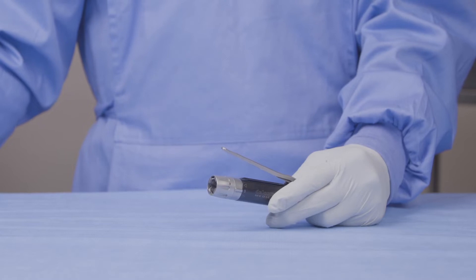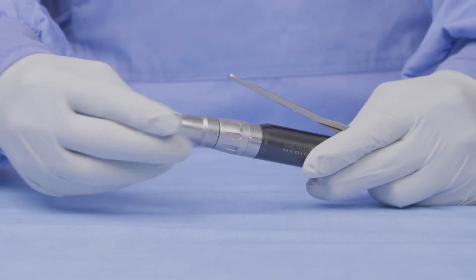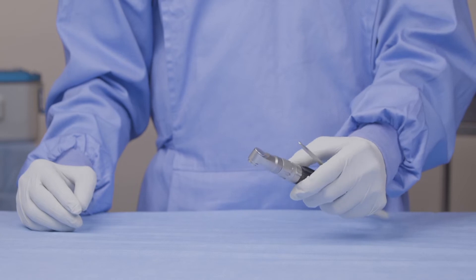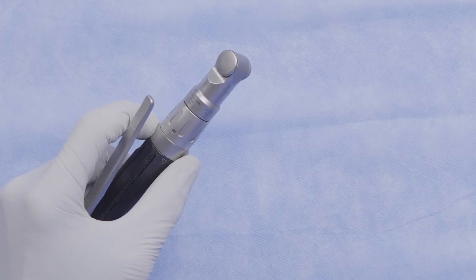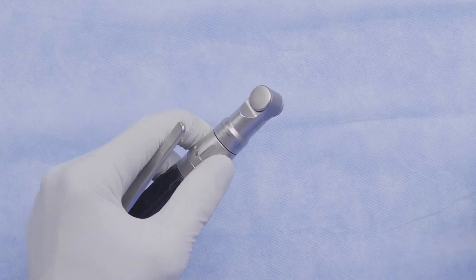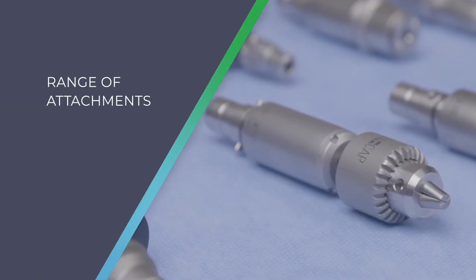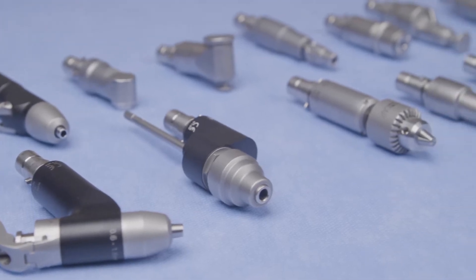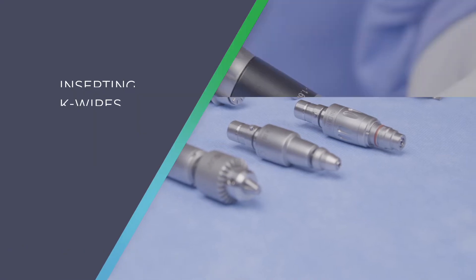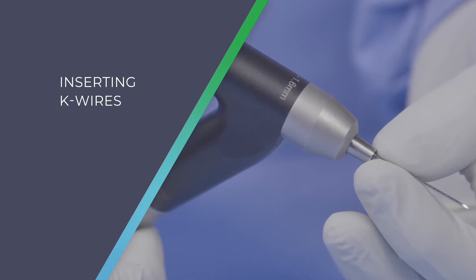The MCI handpiece is simple and intuitive and allows you to place an attachment with a simple push and click. Once the attachment is in place, you can run the tool as needed. Once finished with the attachment, with the tool in safe mode, you can twist the locking collar and pull the attachment straight out. The MCI270 handpiece can take a wide range of attachments including drills, saws, wire drivers, burrs, metal cutters and many others. I am now going to show you how to attach some common consumables to the MCI handpiece, starting with K wires.